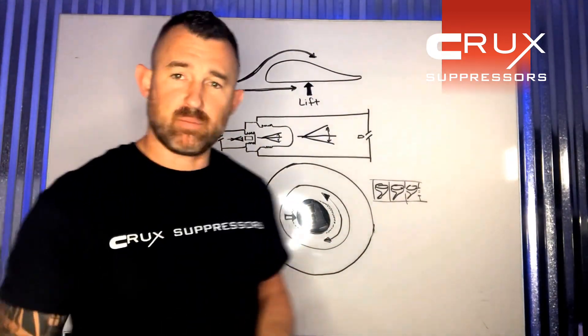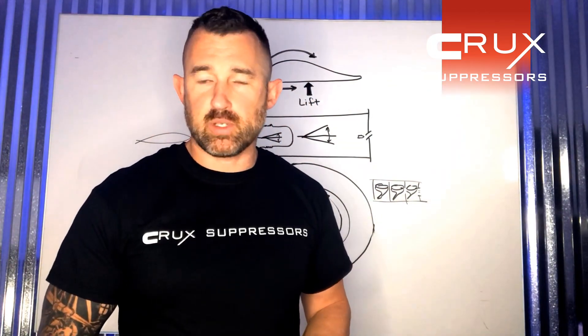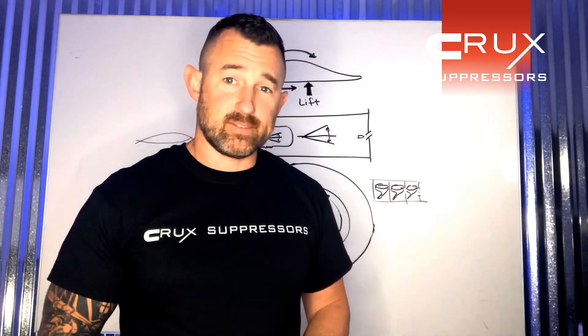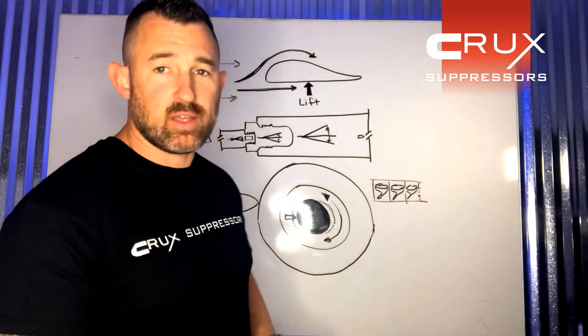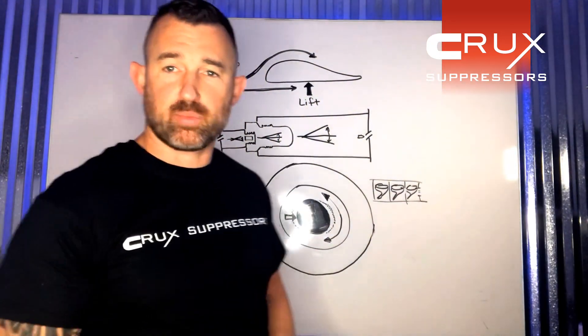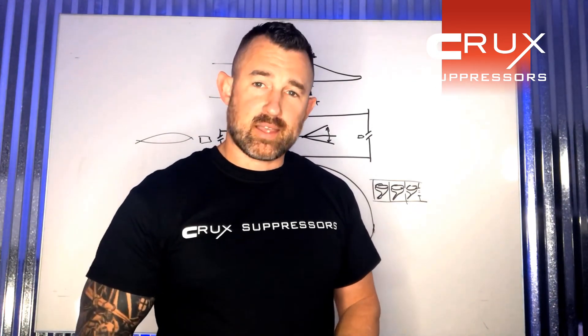If you have any questions, leave them in the comments below or contact customer service at crowsuppressors.com. I guarantee this is going to be your favorite suppressor you own, so get yours today. There's a lot more behind our suppressors that's working to give you that experience. Let's leave a legacy with you and your family, have some great times and great experiences — contact us today, get yours, and we'll take care of you.